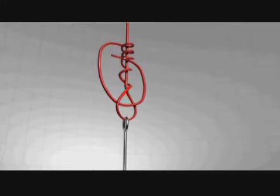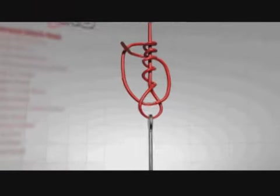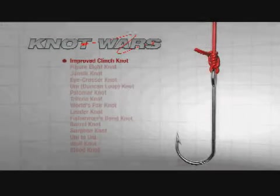Now to make the improved clinch, bring it back through the big loop, moisten, and tighten it down. That's the improved clinch knot, and it's a very easy knot to tie and very strong — that's why it's so popular.